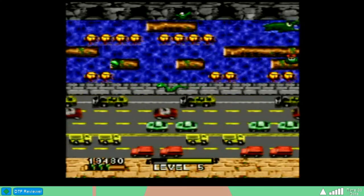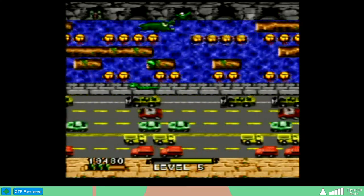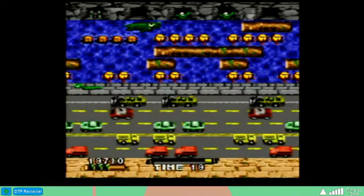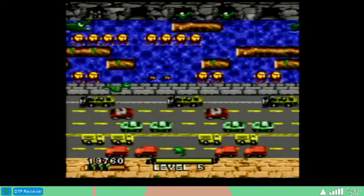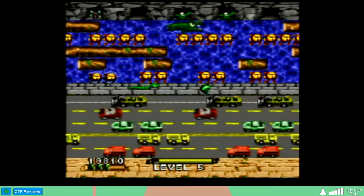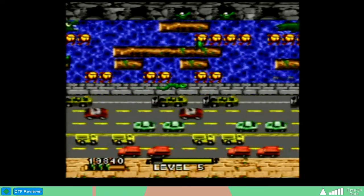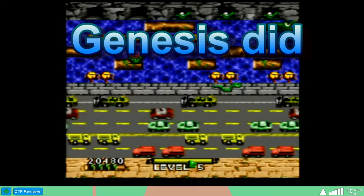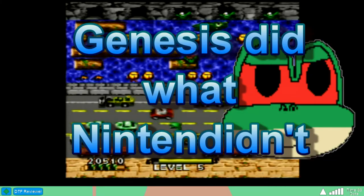If they were just going to have the arcade version of this game, they should have just had the arcade version with the 8-bit graphics and the music and everything. Sure, it still would have been a little lackluster for a Super Nintendo game, but at least it would have been a little more true to itself. All this is is basically what the Genesis version did — because Genesis did what Nintendo didn't. You gotta think past tense about this.